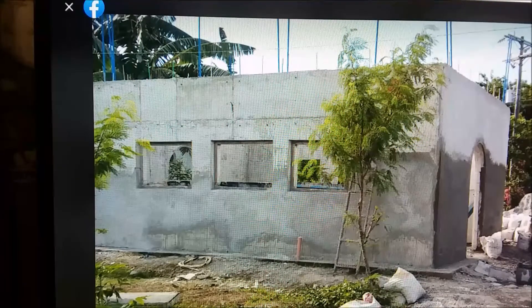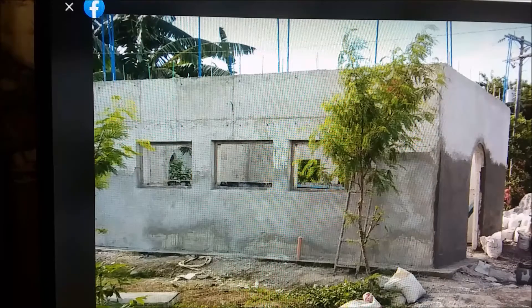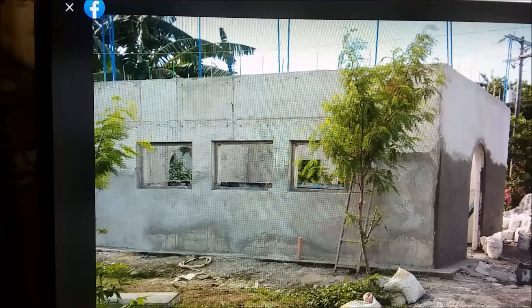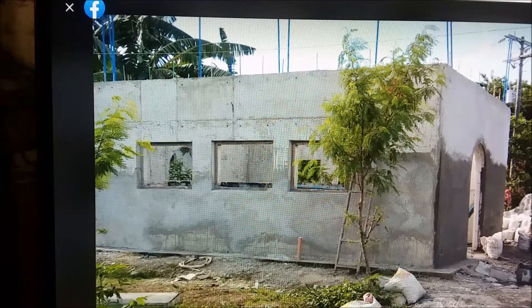I consider it a dirty kitchen — it's one step above a dirt floor with a native fiber roof. It just happened to have concrete walls and a concrete slab. If he wants to make it look like a house I guess that's alright, but it's still going to be a dirty kitchen.